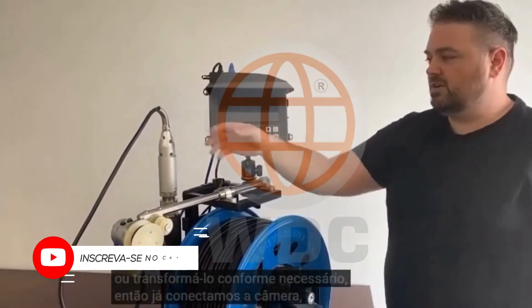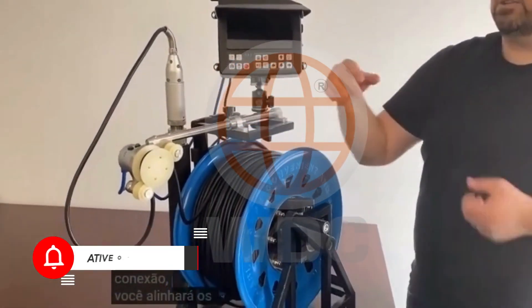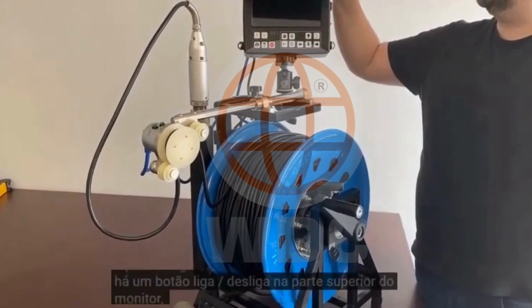So we've already connected the camera. There's basically just a screw-in connection. You'll line up the pins, plug it in, and then you screw it down to tighten it and to seal the input. There's a power button on the top of the monitor, so we'll just turn that on.